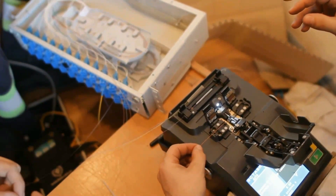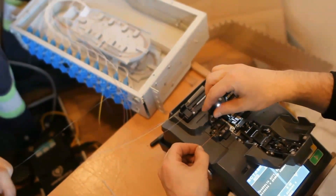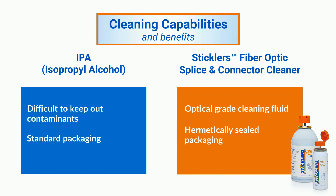IPA is a traditional choice, but does not come in high purity packaging, making it difficult to keep clean and uncontaminated during day-to-day operations. Instead, specify a high purity optical grade cleaning fluid for best results.